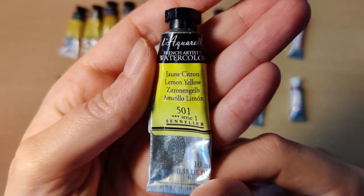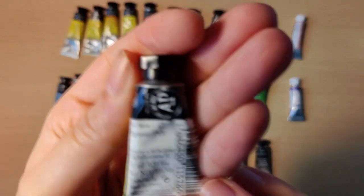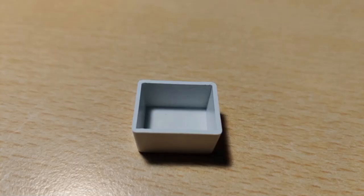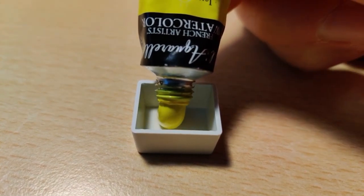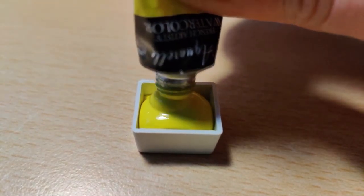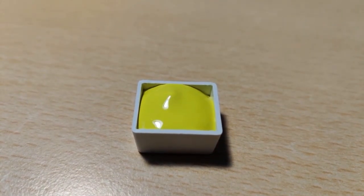Starting off, we will be pouring Lemon Yellow 501. This paint is made up of the PY3 pigment, is totally transparent, and has a light fastness rating of two. There's not a lot of binder separation with this color, which is quite nice. It felt very liquidy and really just came spilling out, which is nice because it levels out and I really like that look for a half pan.